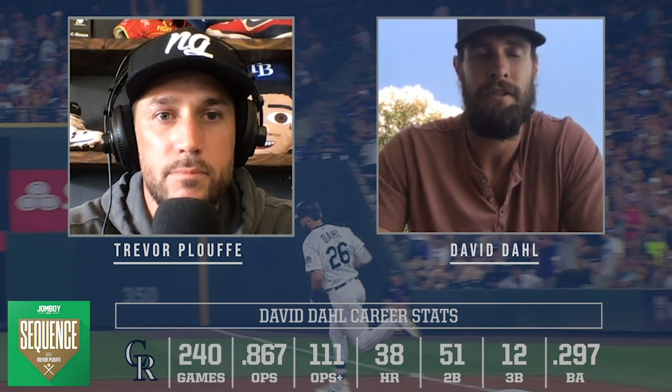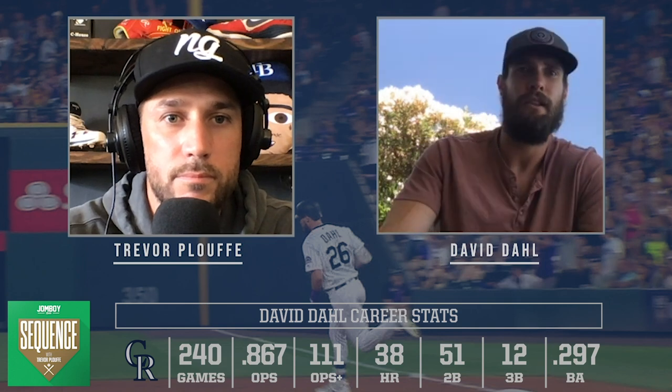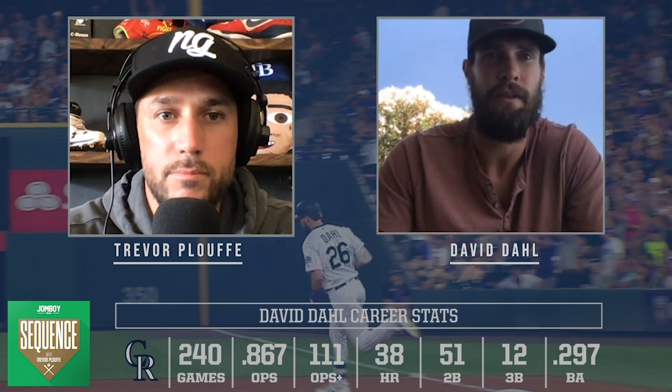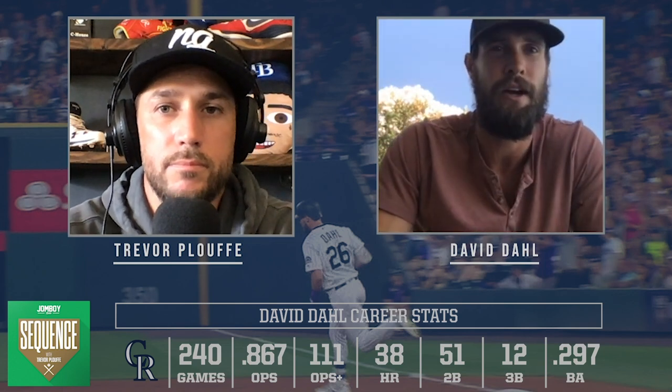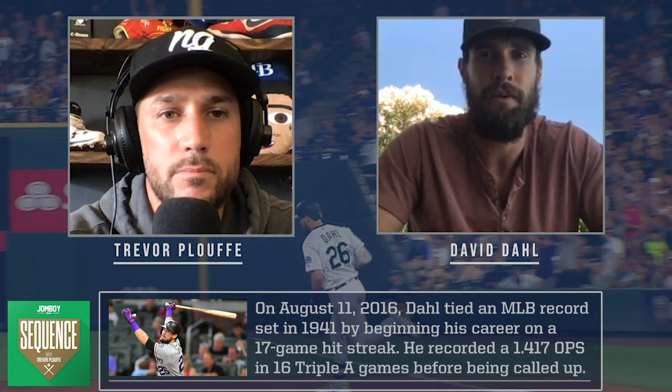We did a lot of bat path work to clean up the path on certain pitches. A lot of times, especially for me, it was the low-and-in pitch — I had a tendency to fly open but also hit that ball on the ground instead of driving it. A lot of lefties love the ball down and in and drive it, so we did a lot of work getting into our launch position and trying to be quick with the barrel.